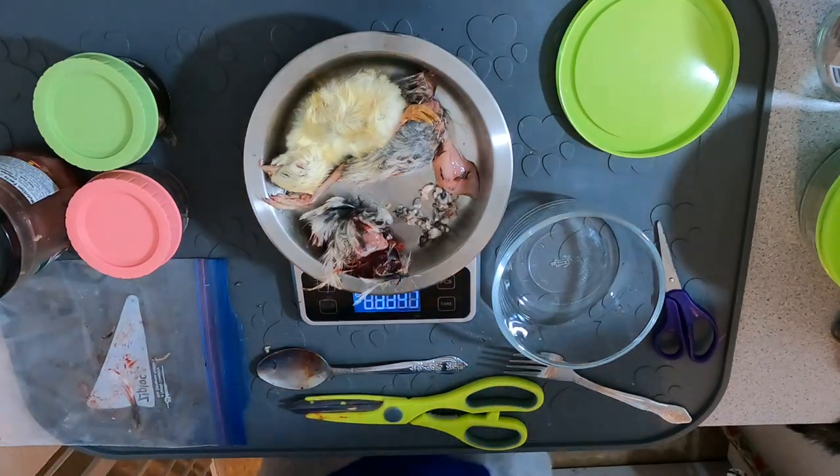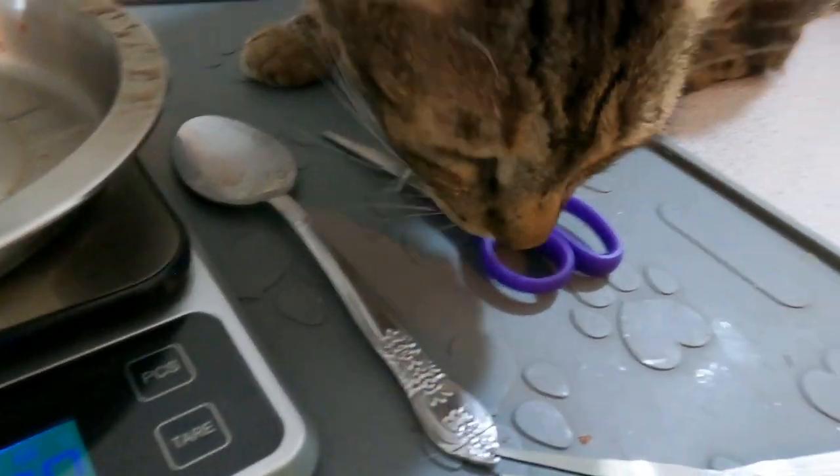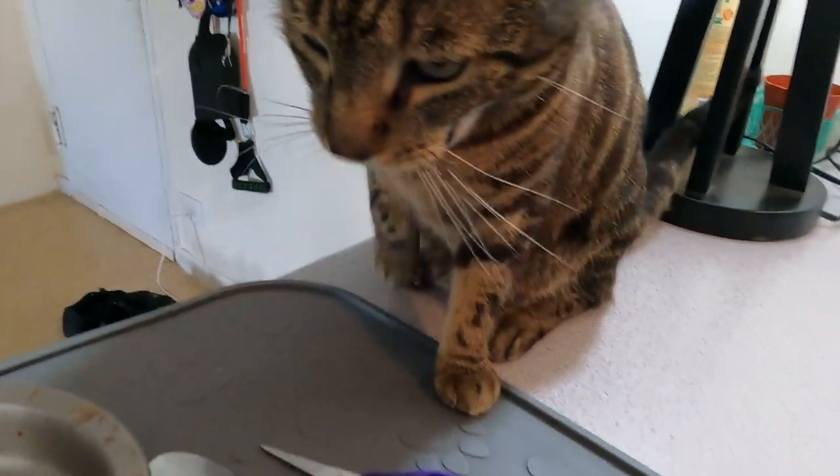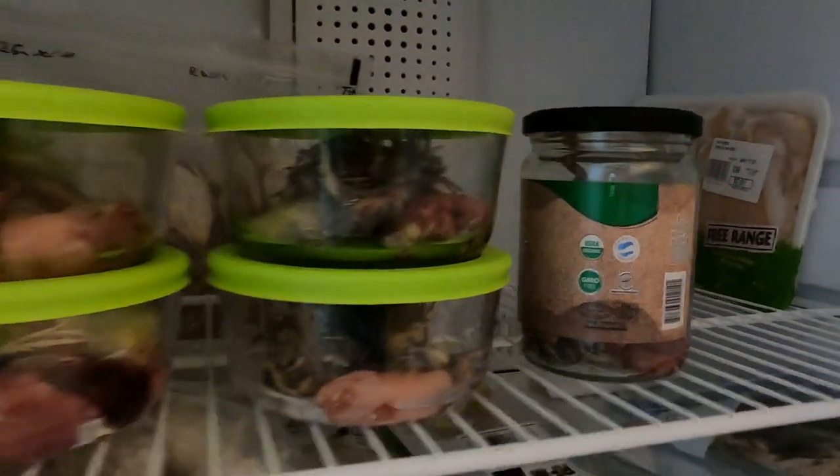I also give him one baby chick per week, adding it to the quail chunks and finishing off the remaining ounces with chunks of meat. I typically put two containers in the refrigerator — tomorrow's meal and the day after's — and everything else goes in the freezer. Take the food out of the freezer and put it in the refrigerator at least 24 hours before you need it, and adjust timing for your climate.